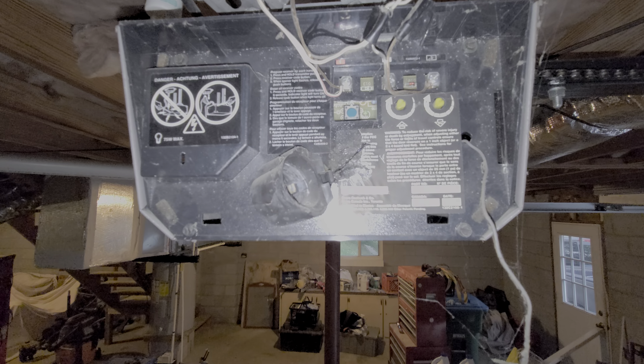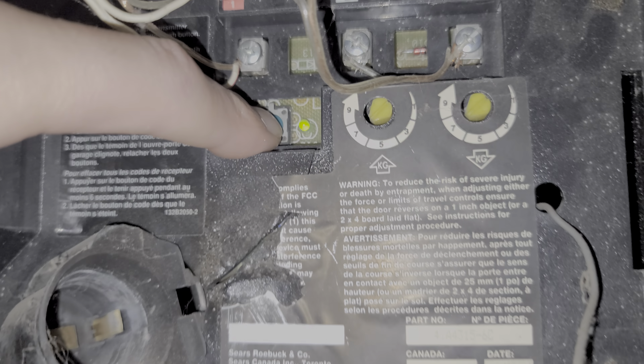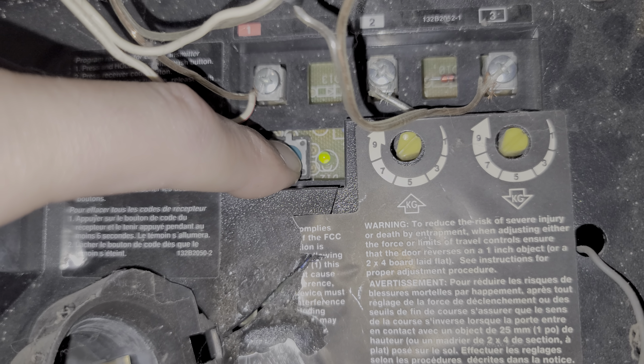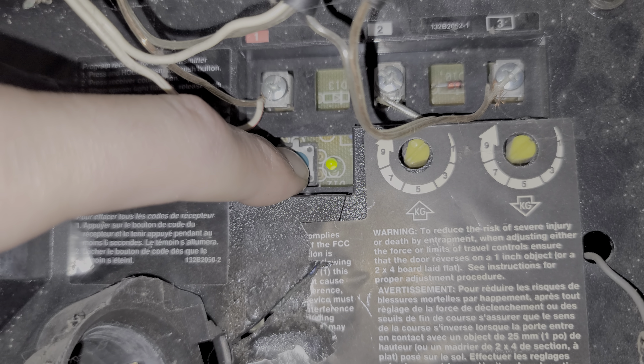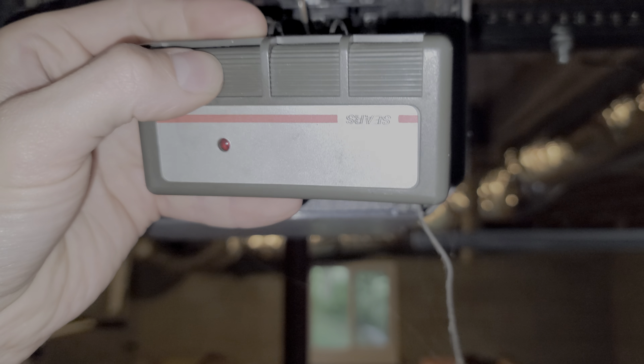If you would like to clear the remotes from memory, you push this button on the opener and hold it. You'll see the green light come on, and when the green light turns off, you then release. At that point, the remote will no longer work.